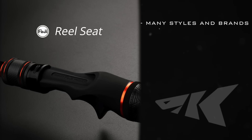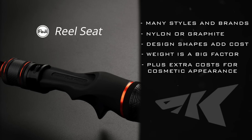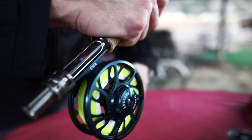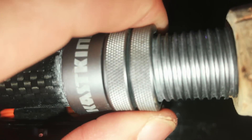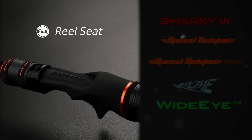Reel seats come in many styles and brands, most made of nylon or graphite material. Design shapes add cost, and weight is a big factor; the addition of plated hoods adds cost and improves appearance. Some are made of aluminum for strength or appearance, especially on fly rods or big game rods. Some reel seats have a single locking ring which can come loose; others have double locking rings, which may be better for some applications but are not found on lesser quality rods. Fuji reel seats are used on CastKing Sharky 3, Speed Demon Bass, Speed Demon Pro, Chrome, Wide-Eye Walleye, and CatTech fishing rods and are considered the best.